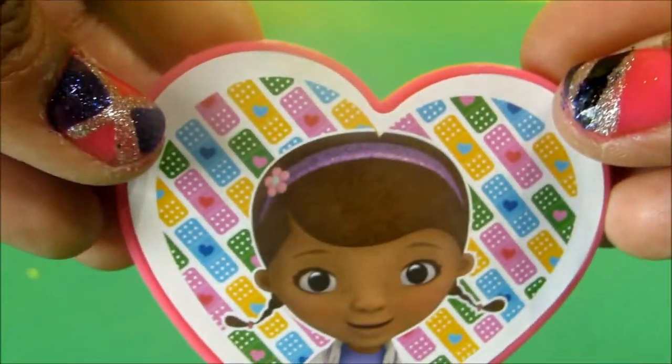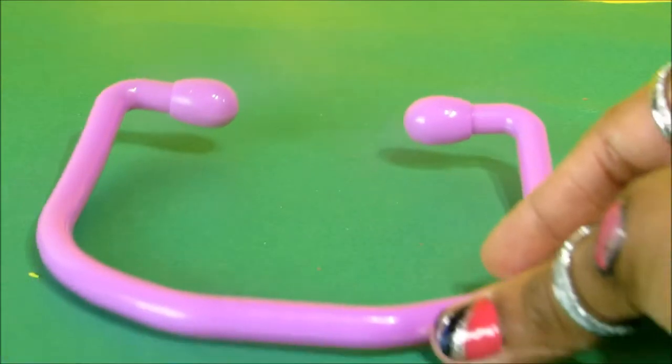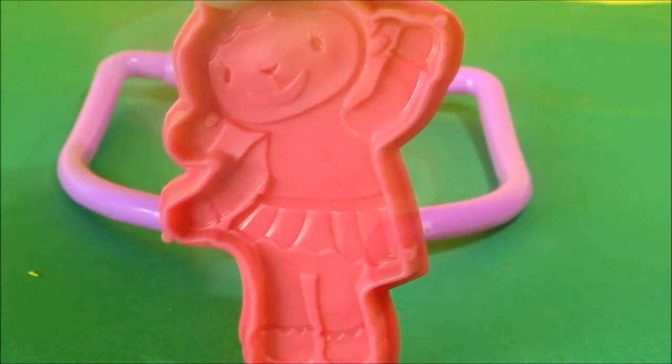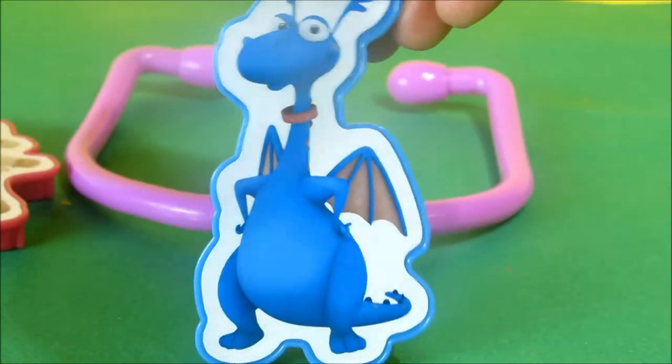Stethoscope. Injection. Doctor. Lambie. Stuffy.